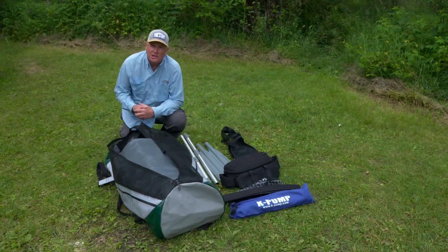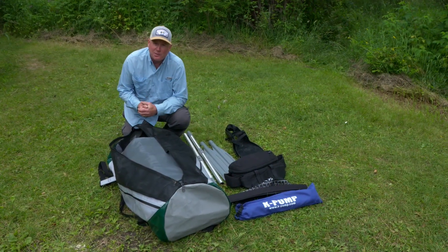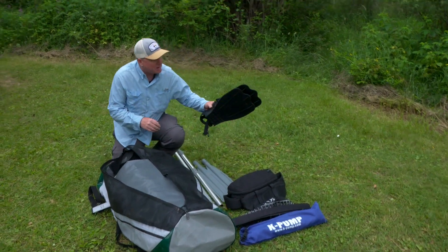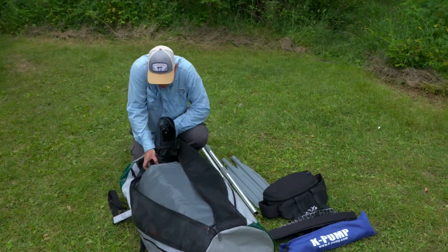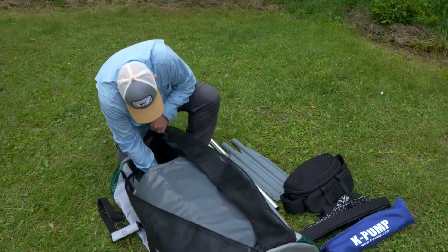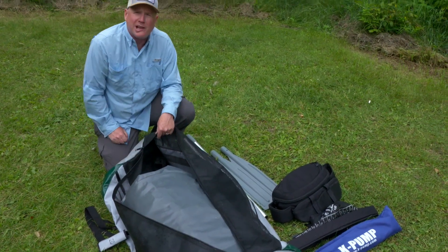Now it's time to put the rest of the accessories into the bag. Just like we did with the boat, we're going to put the largest thing in first. So we're going to put the swim fins in — I'm going to slide them in, lift up the Stealth, and the fin blades are underneath the boat.